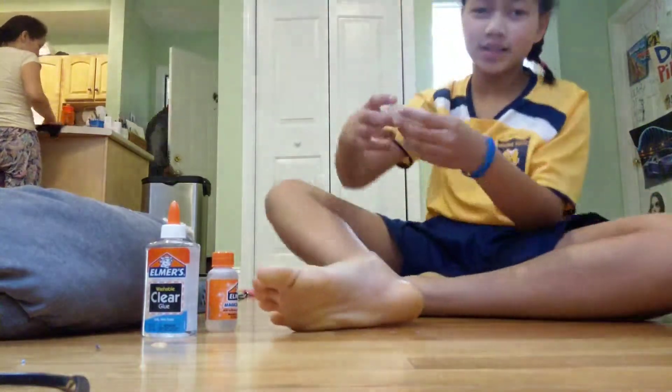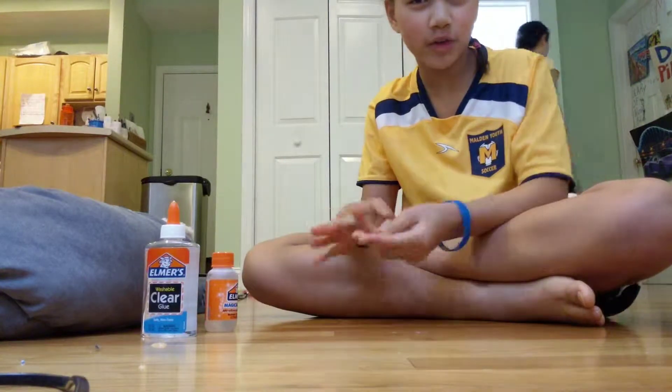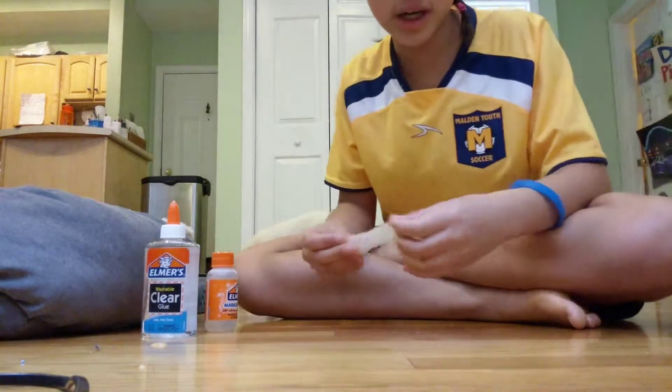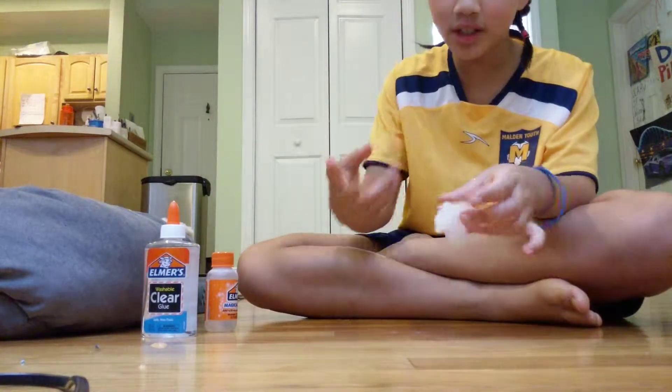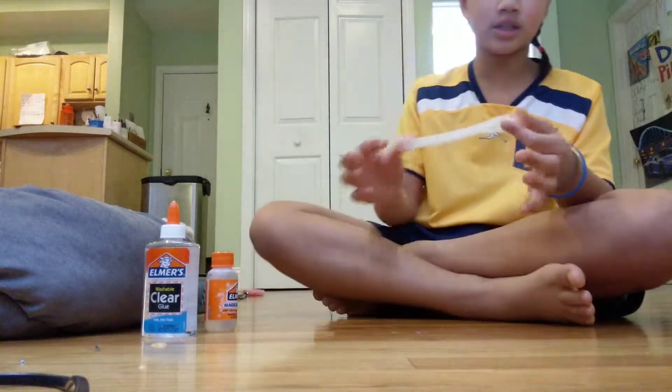Hello guys, welcome back to my channel. My name is Alyona Lloyd, also known as Slime Kid. Today I'm going to be teaching you how to make some clear slime with only two ingredients. Yes, you heard me right. Two ingredients. Super easy.